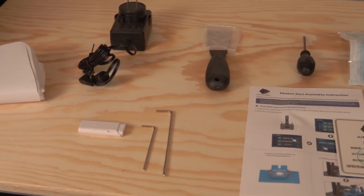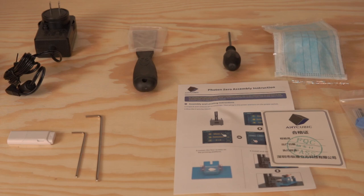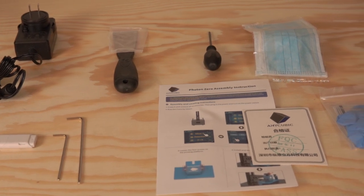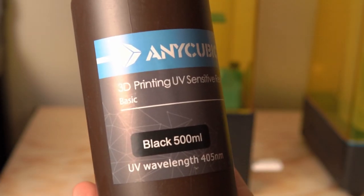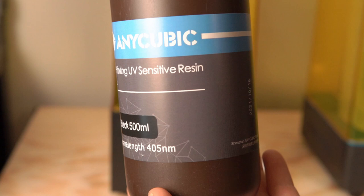This printer came with a few accessories: gloves, a mask, a funnel, a scraper, and a flash drive. It does not come with resin — you can add a bottle of resin when ordering from Anycubic, but if you just get the printer by itself, make sure you pick up some compatible resin, otherwise you will be disappointed. The resin I tested with was Anycubic standard black resin, which has almost a matte tone with a cool subtle sheen to it.